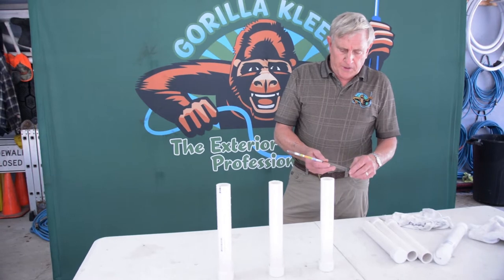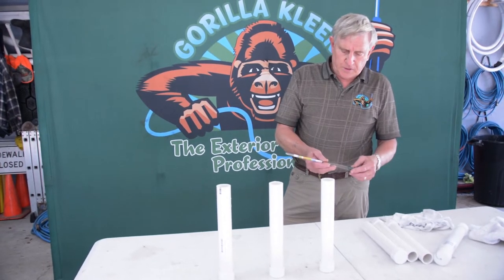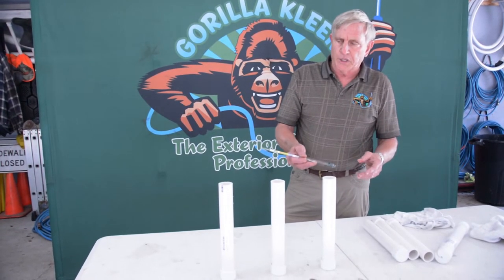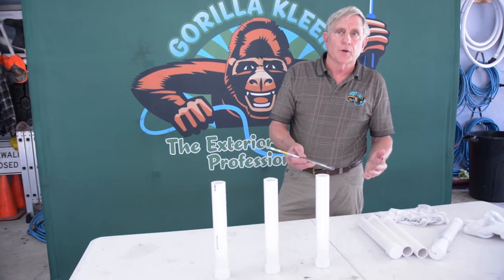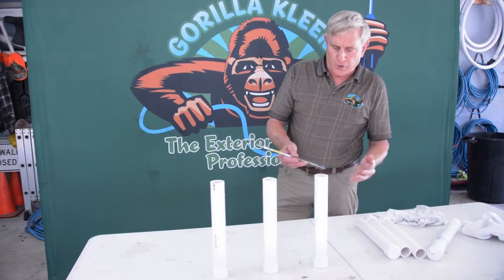John Cloud with Gorilla Clean here. For those of you that deal with soft washing and mixing bleach, I want to share with you something that we started doing here that I think you may want to add to your operation.